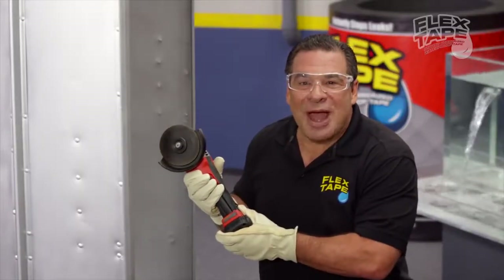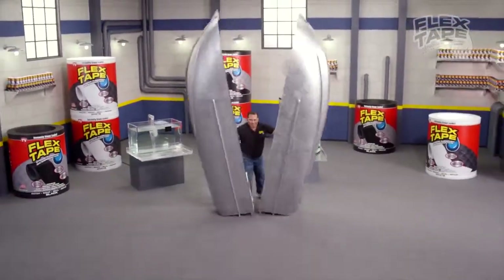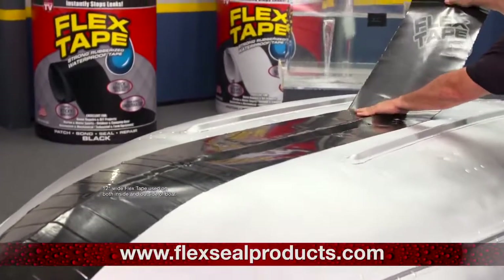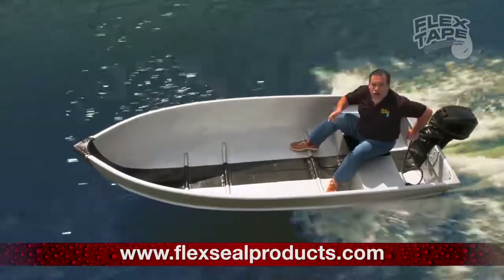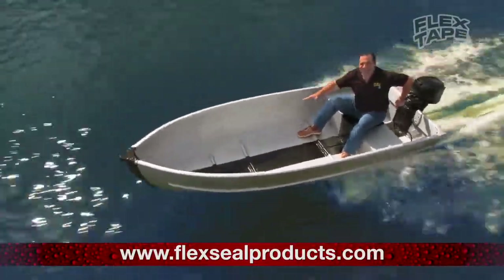To show you the power of Flex Tape, I sawed this boat in half and repaired it with only Flex Tape. Not only does Flex Tape's powerful adhesive hold the boat together, but it creates a super strong, water tight seal, so the inside is completely dry.